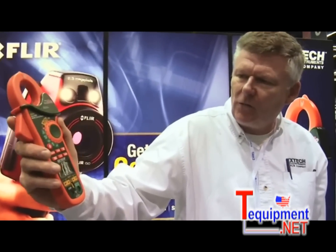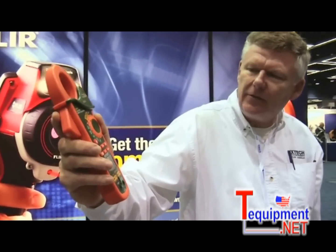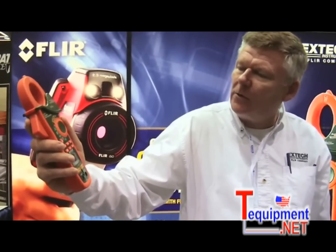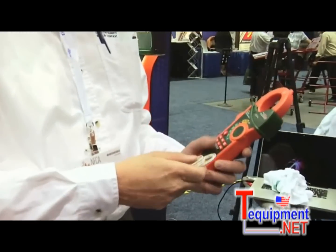It has two different ranges: 40 amps and 400 amps. Resolution down to 1/100 of an amp, so it will work very well on most industrial circuits. It also has two Type-K inputs for temperature.